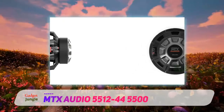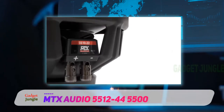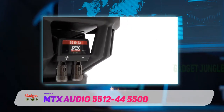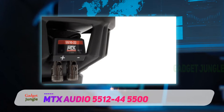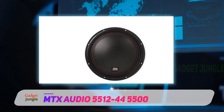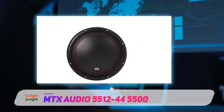This subwoofer features an inverted apex surround, which is narrower than their typical roll surround, allowing a greater surface area for the cone. This enables the subwoofer to displace far more air. Their integrated T-yoke heat sink is inside the motor structure, absorbing heat from the voice coil and radiating it out from the back plate.